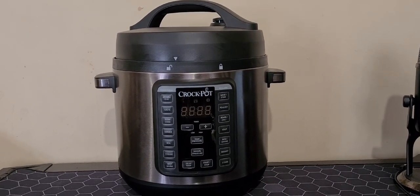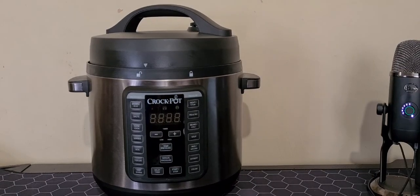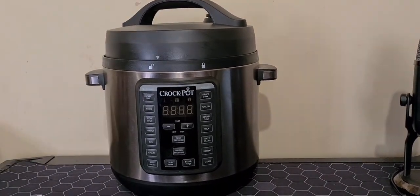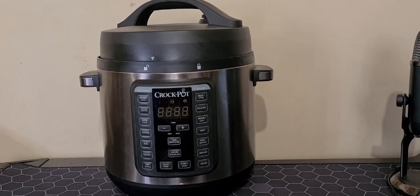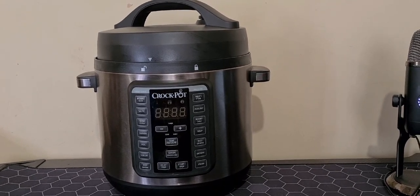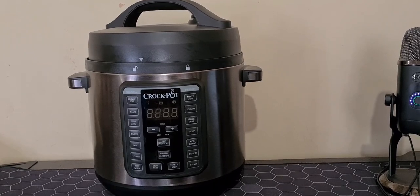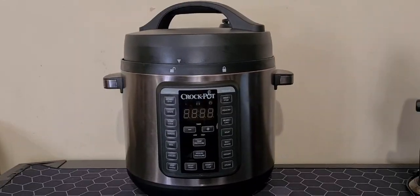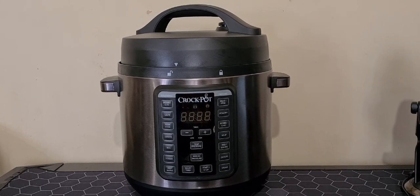This Crockpot Express Crock XL Multi Cooker is one of the best on the market. It can help you in every cooking aspect — it can aid you to become a better cook. It's easy to clean, has lots of functions, is a top quality appliance, and can help you prepare the best recipes.